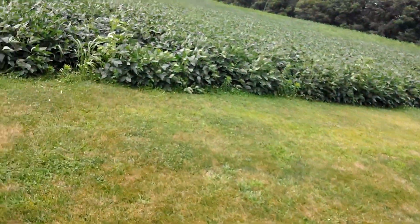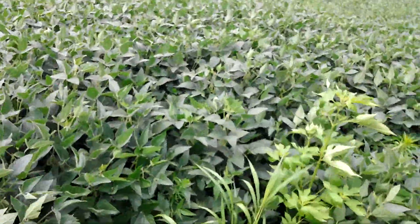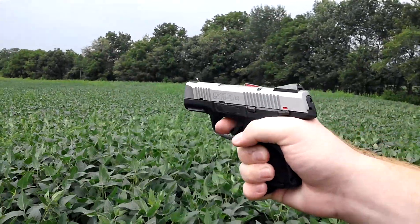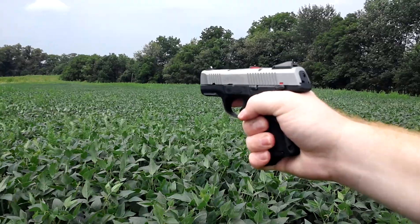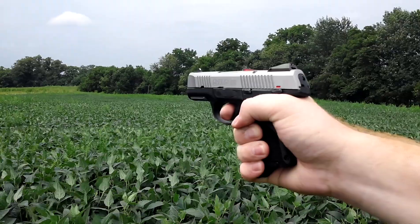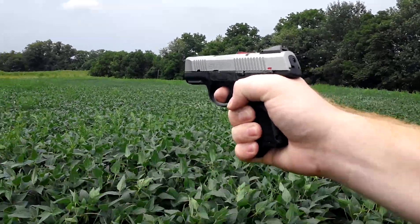First we'll be starting with the 10-round magazine. With the 10-round magazine I have no issues so far after about 100 rounds — let's see if it does it for me here. I understand one-handed is not the most ideal, but given my circumstances I can't really use two hands. But it's been reproducible with both one-handed and two-handed holds, so it doesn't really matter much.